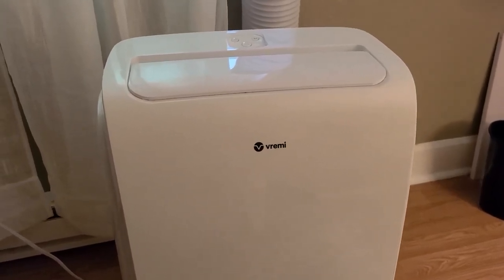This is the Vremi portable air conditioner. You can see it just fits right in the window, and it does have the piece that goes all the way up so it keeps the air from coming through.